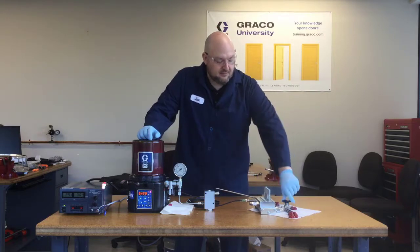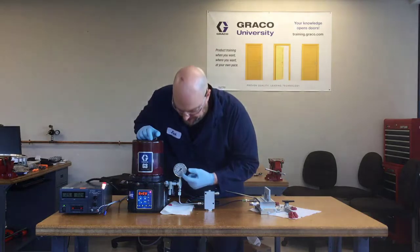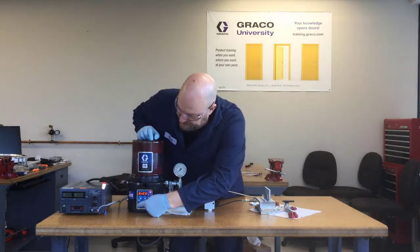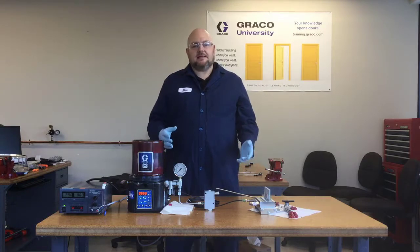Similar to what we discussed in the previous example when there was no cycle monitoring, we've got to relieve the pressure before it's going to let us reset the pin. So now pretend the blockage is cleared — we can reset our pin, the pressure gauge has dropped, and now the system will run normally after we clear the fault.